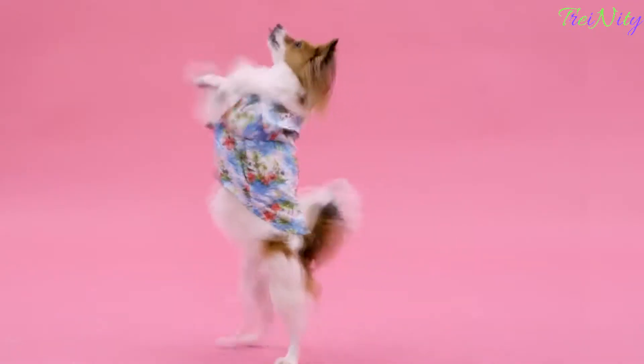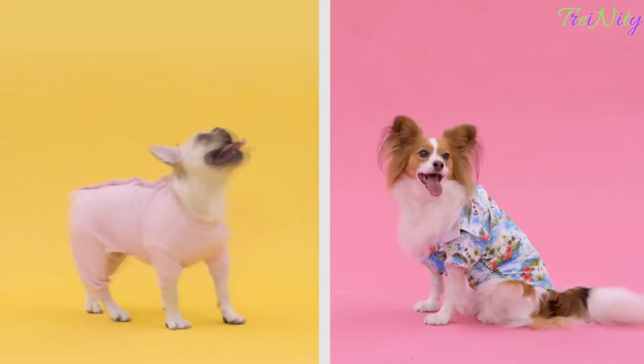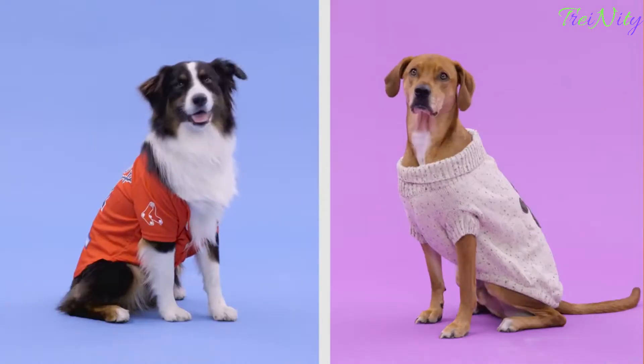I don't know about you, but I love buying new clothes. Totally agree, but buying clothes for your dog is way more fun. Look at all this cute stuff. Knowing your dog's measurements is key when buying things like cute pajamas, shirts, dresses, sweaters, jerseys — you name it.